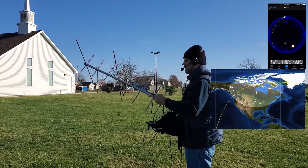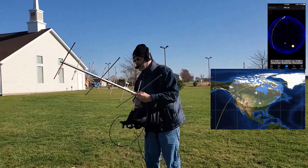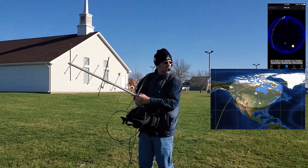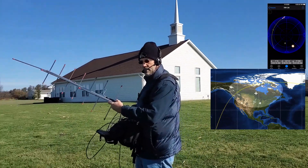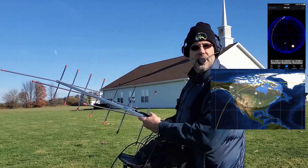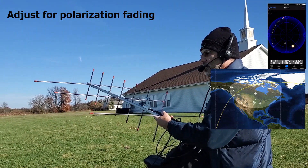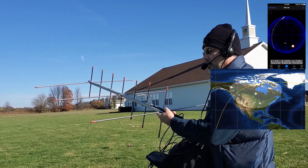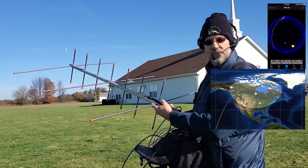CQ satellite, CQ satellite. Kilo X-ray 9 X-ray, Kilo X-ray 9 X-ray, Echo November 5-0-2-0-1. CQ satellite, Kilo X-ray 9 X-ray, Kilo X-ray 9 X-ray, Echo November 5-0-2-0-1.